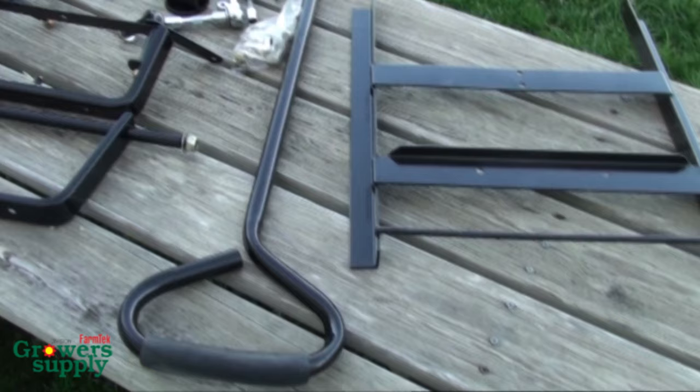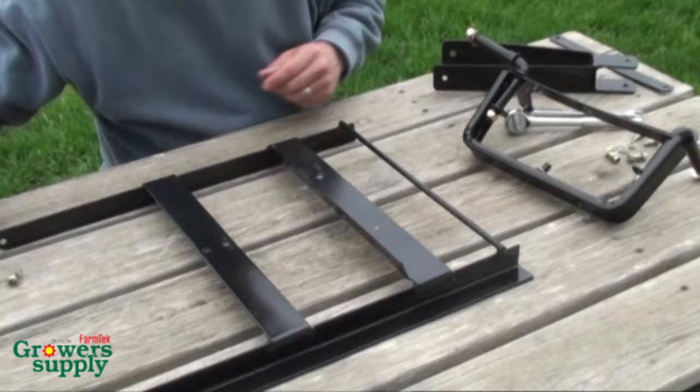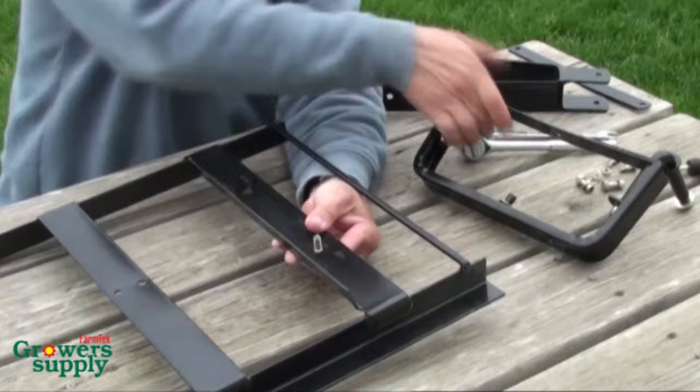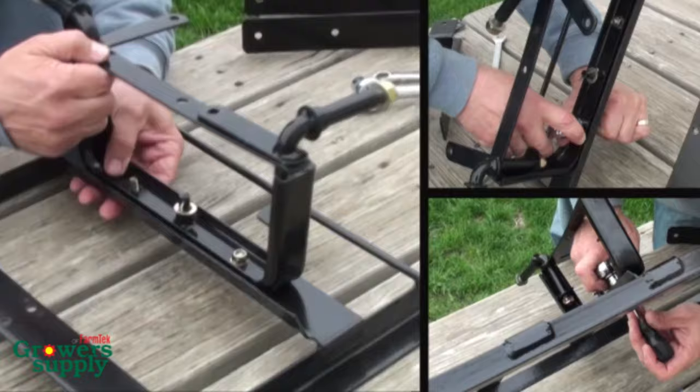For the best result, assemble the cart on a flat and level surface. First, attach the front axle to the frame. Position the frame on a flat surface, insert a flat head fastener up through the mounting hole, and place the steering axle assembly onto the frame. Install the washer and lock nut and secure the axle to the frame using a wrench and a screwdriver or ratchet and socket.